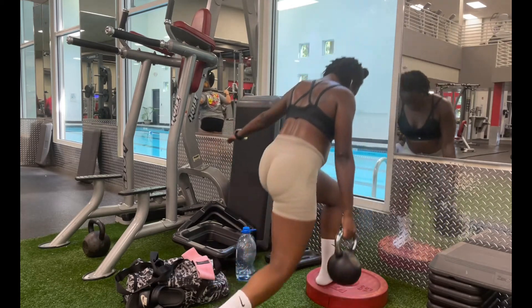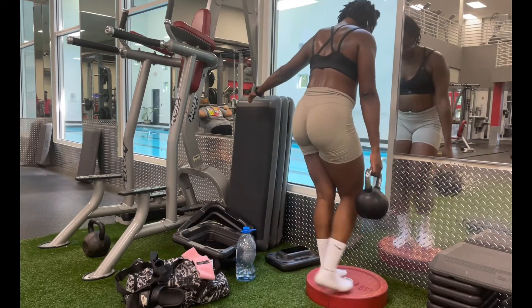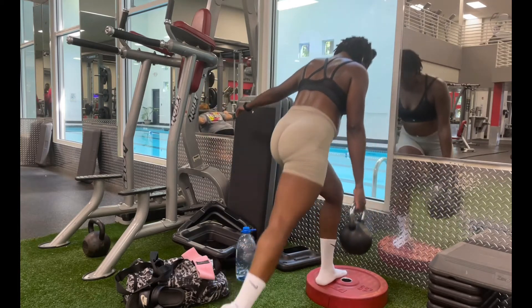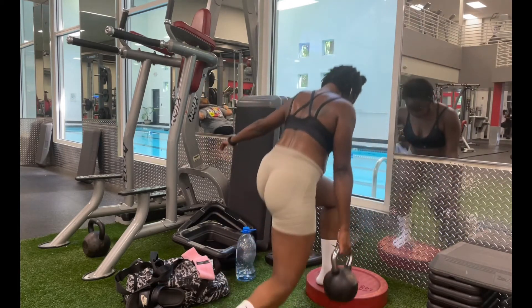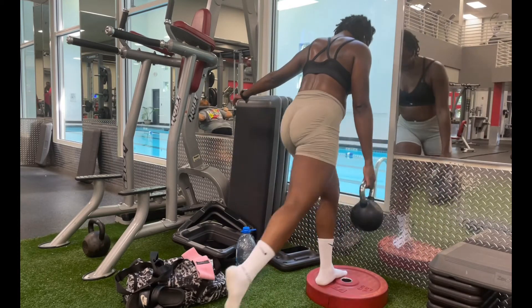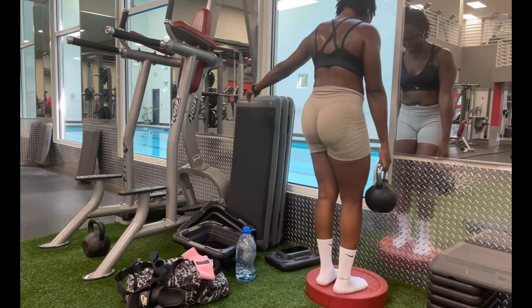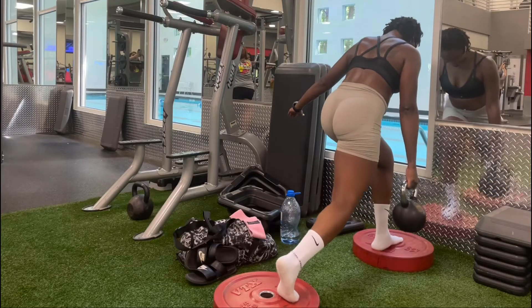Losing weight for me wasn't just about getting on a scale and seeing a different number. Losing weight was that transformation that I had in my mind. My physical self and my inner self literally transformed. I became one with myself. I became one with God. I allowed myself to be transparent with God about what it is that I was dealing with. You will not receive unless you ask — that's in the Bible.